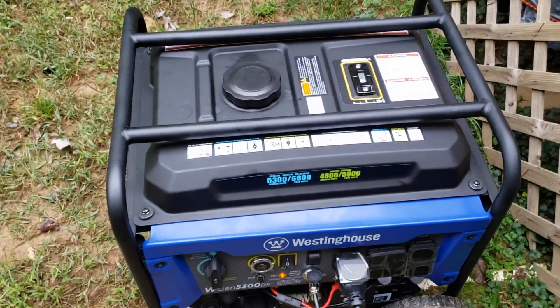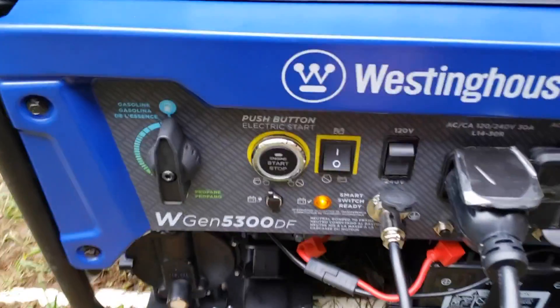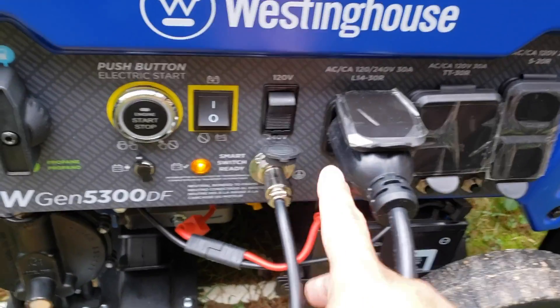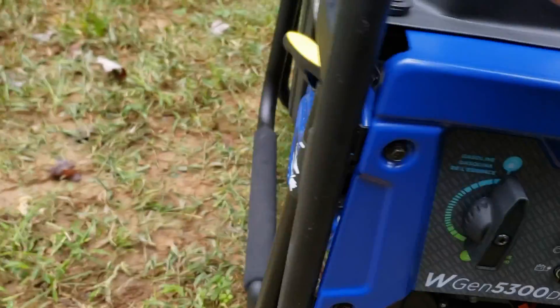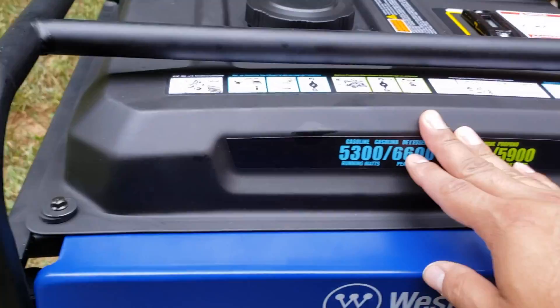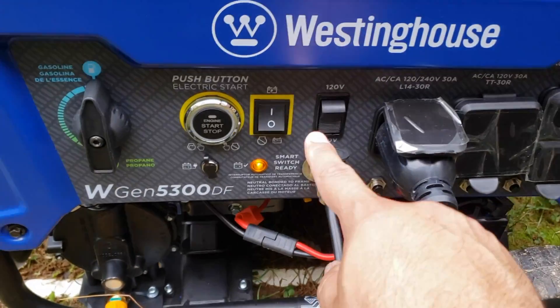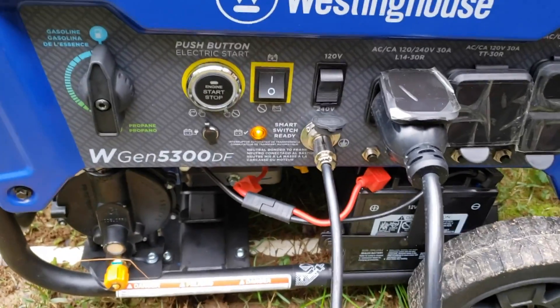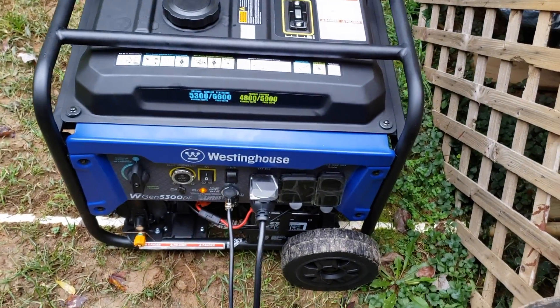It's worth mentioning that you definitely want to consult your owner's manual. For this specific generator, in order for the ST switch to work properly it needs to be at 240 volts. I made sure it's on gasoline mode, the fuel is on, I have gas in the tank, all connections are set up, and it's in the on position. It's already connected downstairs — I have both the ST switch and the power fished down into my utility room where my sump pump is.